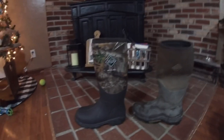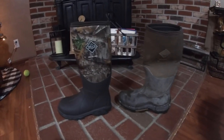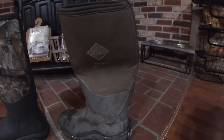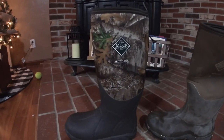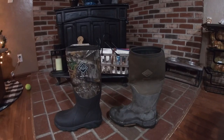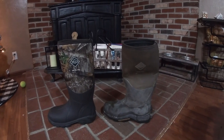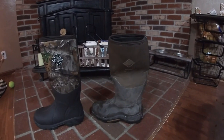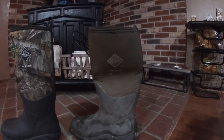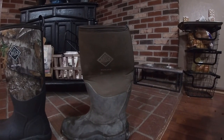So which boot is warmer? The Arctic Pro. If you're not going to be hunting or fishing in super cold water or snow, I would go with the Wetland. But if you are, go with the Arctic Pro. I was wearing wool socks in this experiment — Muck recommends wool socks because they wick moisture away from your feet. For the money, if you want a good Muck boot without breaking the bank, I'd go with the Wetland.